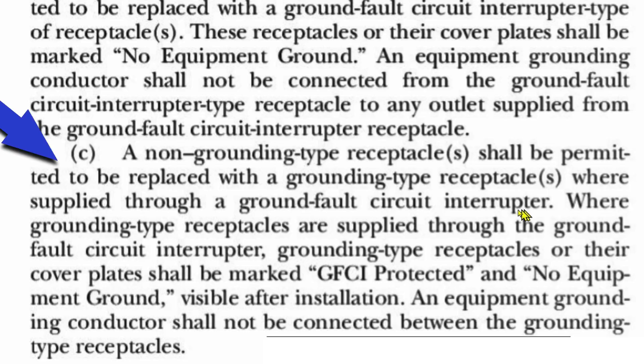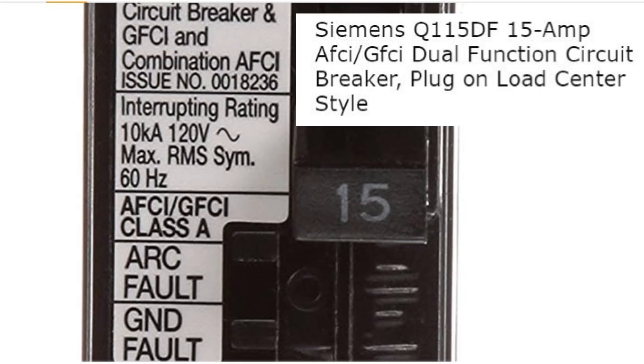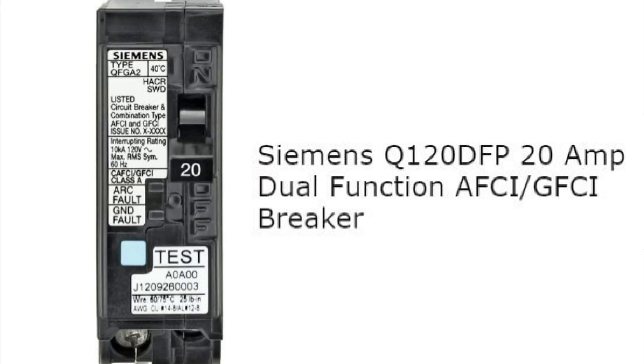Let's look at some breakers you might want to use instead of just a GFCI breaker. This Siemens 15-amp AFCI/GFCI dual function circuit breaker provides both GFCI and combination AFCI protection. A combination AFCI circuit breaker protects against both parallel arcing conditions — hot to ground arcing — and series arcing conditions, which is arcing along a single conductor where a portion is broken or frayed. Here's also a Siemens 20-amp dual function AFCI/GFCI breaker, which is likewise a GFCI and combination type AFCI breaker.